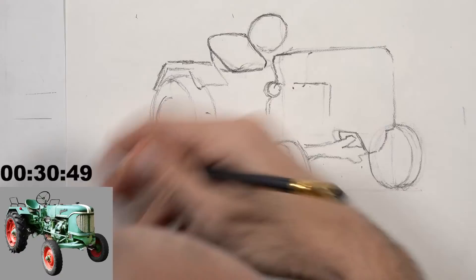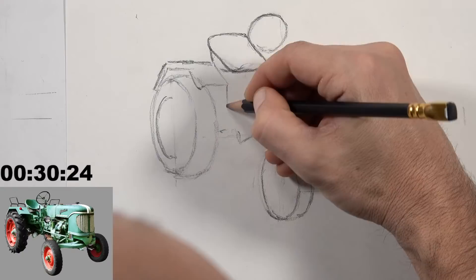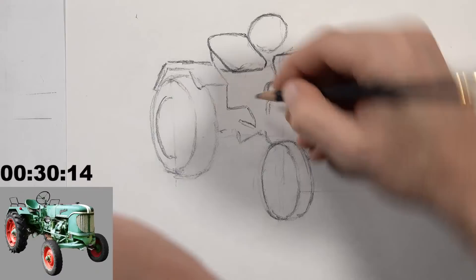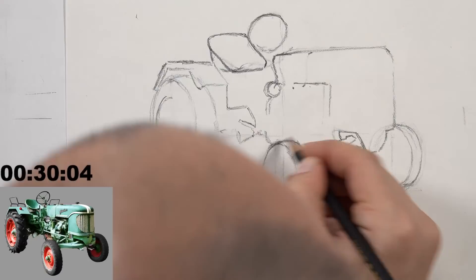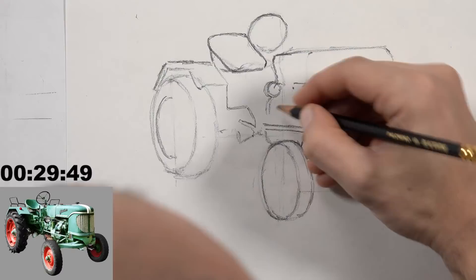The tractor brand is a Güldner — G-Ü-L-D-N-E-R — a German tractor, which Ashley just happened to notice after selecting the image. Matt makes a pun: 'A Güldner is better than a bad one.' Now finding a few more dark shapes before switching to the pen. As Ashley noted, no one will ever see the reference — just the results. A Tombow Mono eraser is also suggested as a useful tool for beginning artists, as its small size lets you erase with detail.